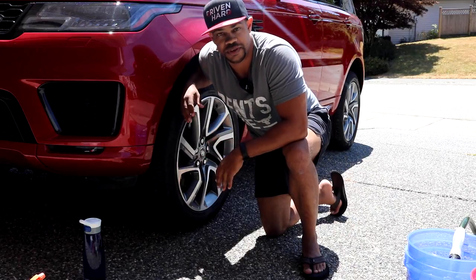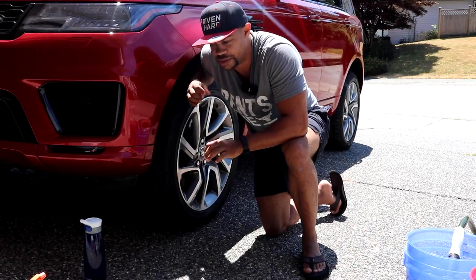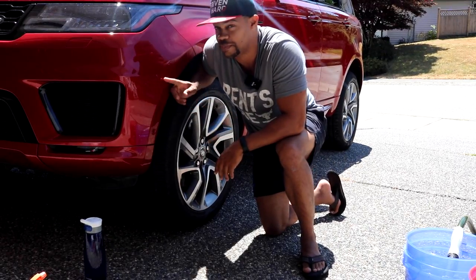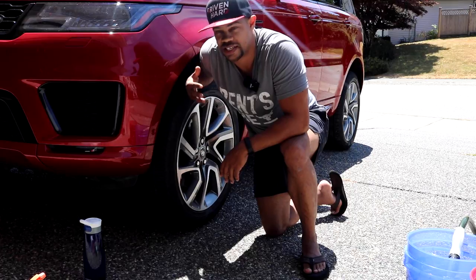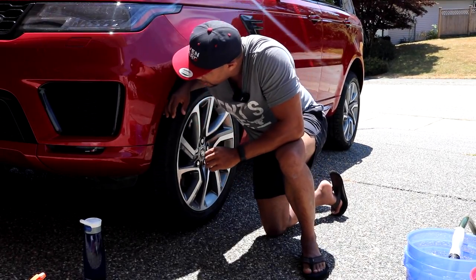When I wash it, I've just been going to a touchless wash, spraying it, rinsing it, and spraying it down with their soap. I was using the brush before I got it paint corrected because the paint was already messed up — but this will be the first actual hand wash.